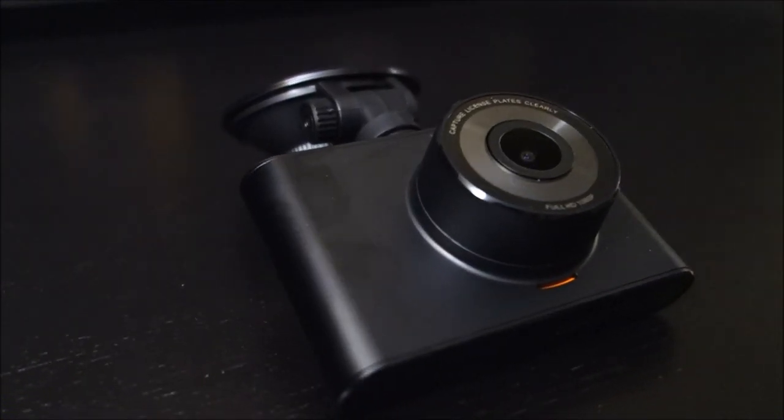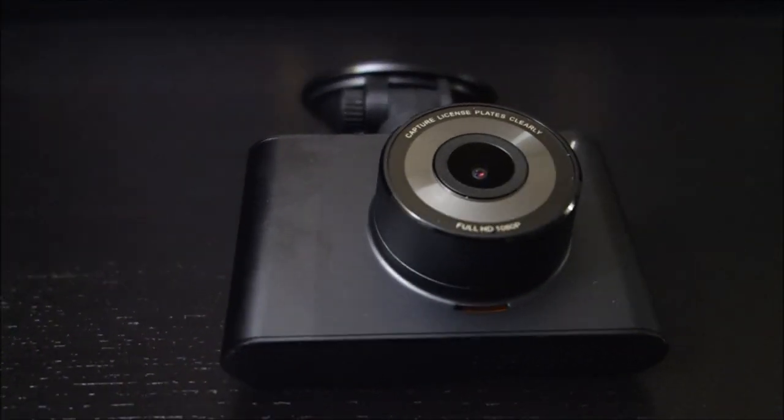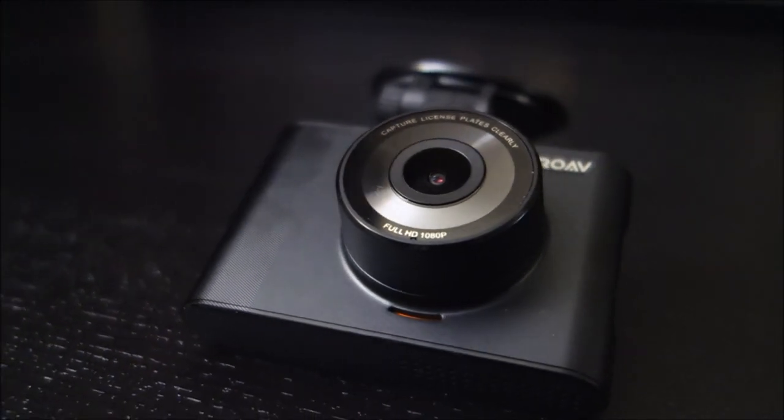Hey guys, this is John from US Dash Camera and today I've got a review on the Anker Rove A1 Dash Camera.